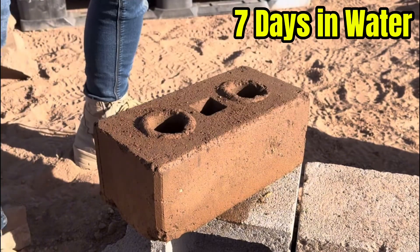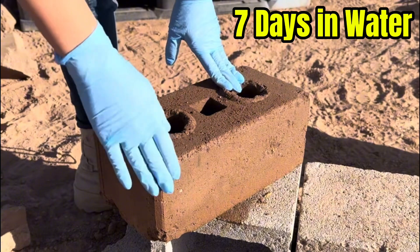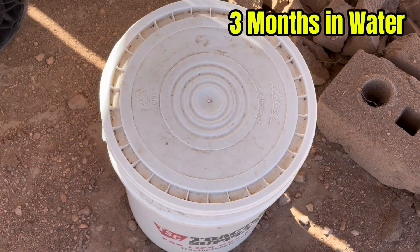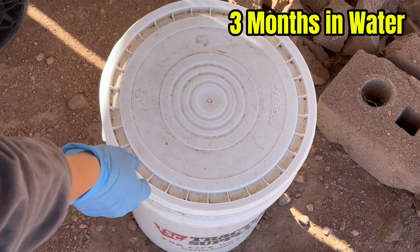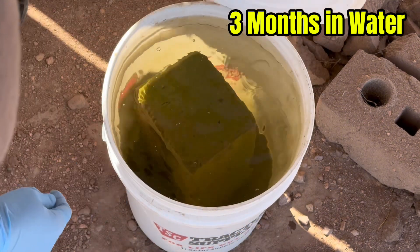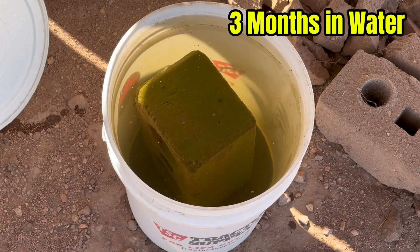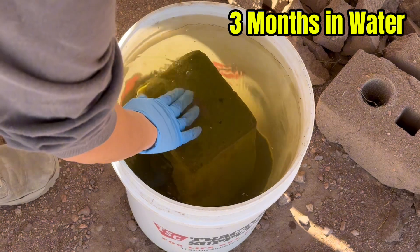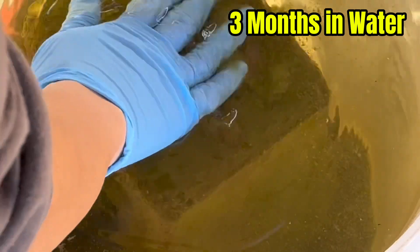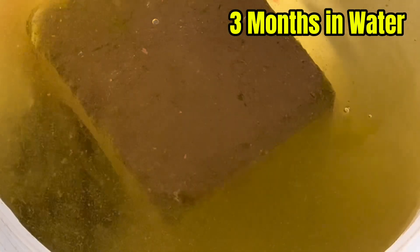I tried to forcefully break it but it does not break. Moment of truth — do you think it's gonna be crumbled all the way? Some blocks don't even look like blocks anymore. This one was under the solar panel so it was mostly shaded. Do you see it? It's holding the shape and it's kind of mossy — I'd say it's kind of green. It looks pretty good.